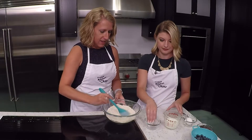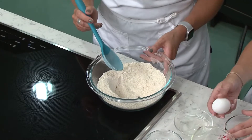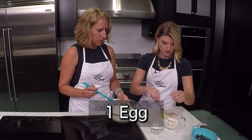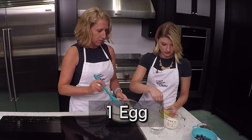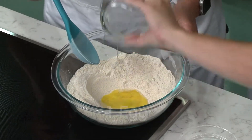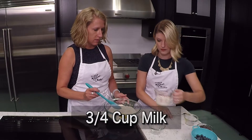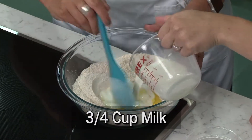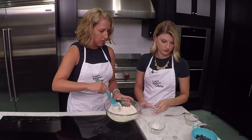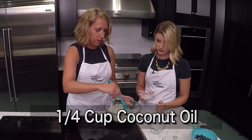I'll kind of make a hole in the center here. We'll come in with our egg and just kind of give it a little whisk. So it's just one egg. And then we'll add in three quarters cup milk. And if you wanted, you could use almond milk or something else instead here, but I just chose regular milk.